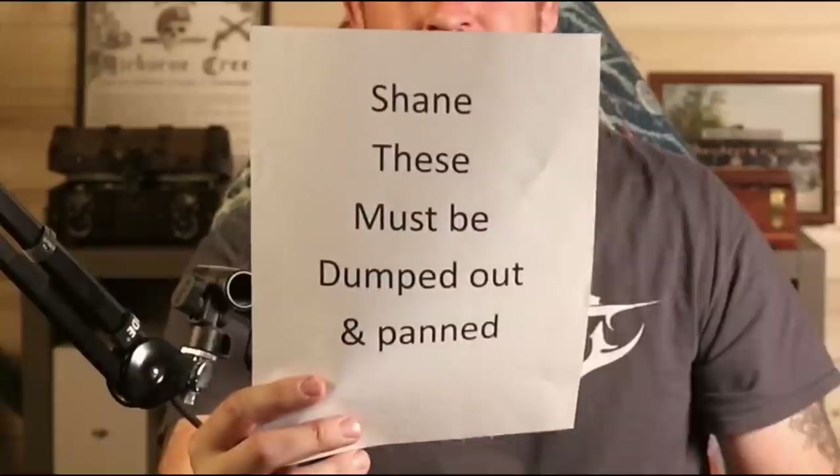This is the note I came home to: these must be dumped out and panned out. I thought it would make an awesome video panning out 94 bags of pay dirt. Heather tried panning out six — there were 100 total — she said it was too difficult. So that's why I'm here, and I figured I'd show you guys how much gold we get out of 94 bags of gold crumbs pay dirt.